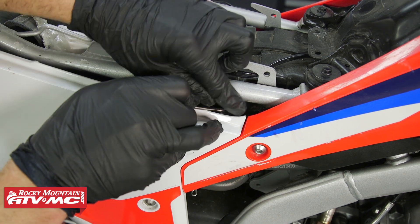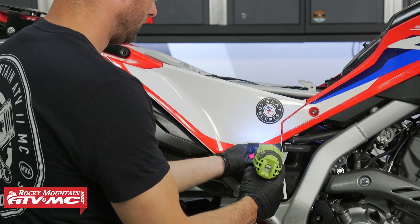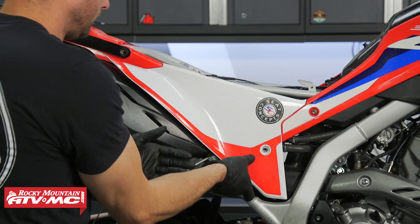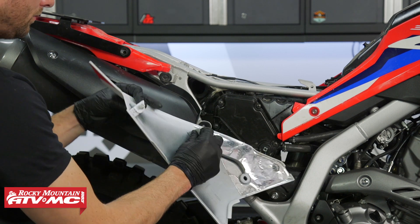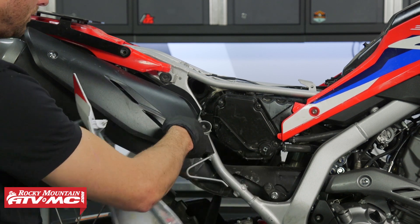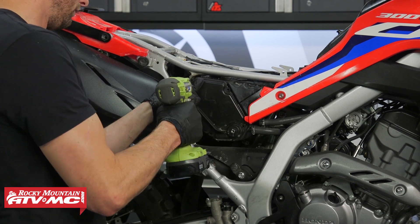After that, remove the right side panel. There's a plastic trim clip right underneath the seat and a bolt on the side — we're using a five millimeter allen to remove that. Then there are two tabs in grommets and we're just going to pull out on the side cover and it should pop right out. Then there are five screws in the air filter cover.